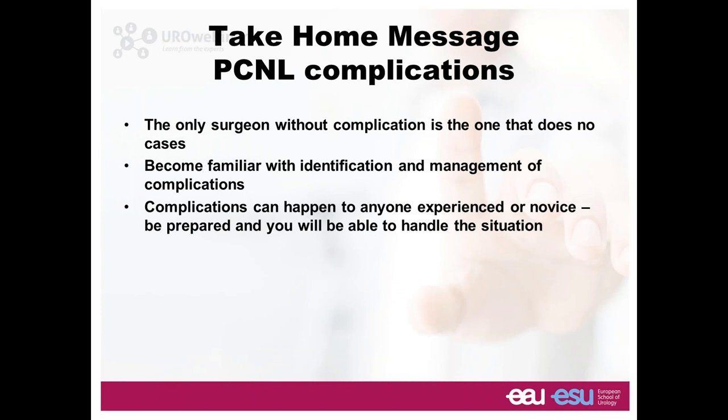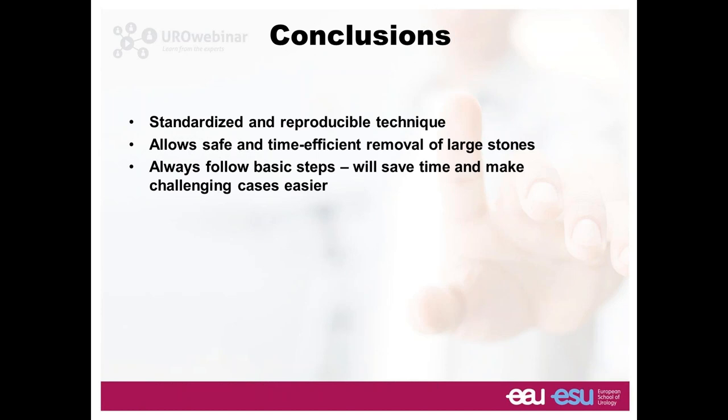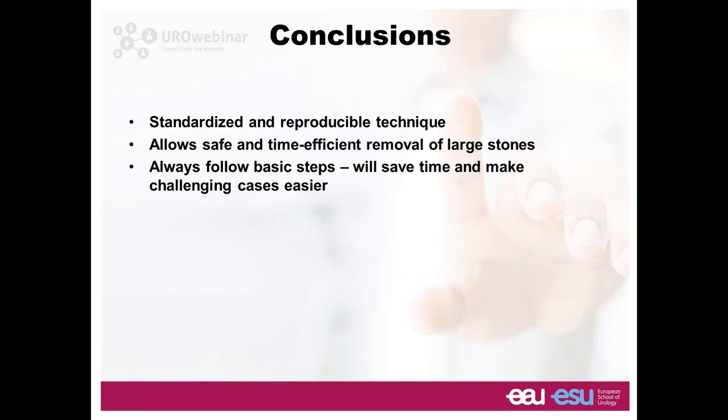Concluding: the key to success for any procedure — prone, supine, laparoscopy, whatever — is standardization. If you standardize, you can reproduce; you can teach in a safe and efficient way, following basic steps. First you learn how to do it, and then you can change it if you don't like what you learned. But first, replicate what you learn — stick to one procedure, replicate it. Thank you very much. Now let's see if we have any questions.